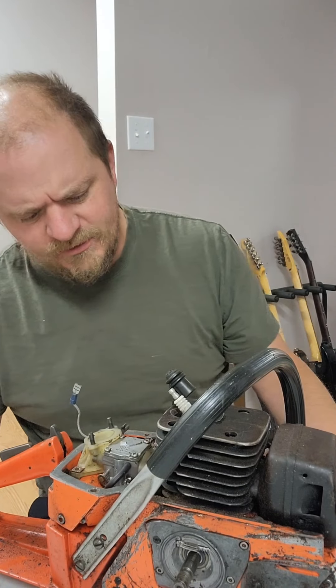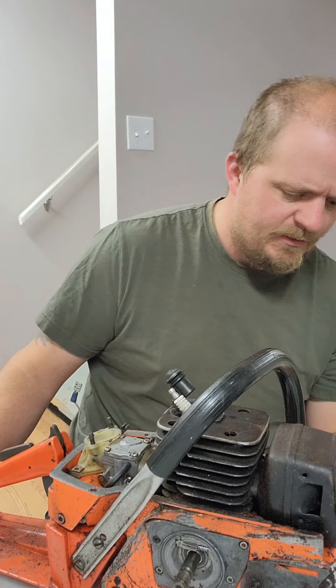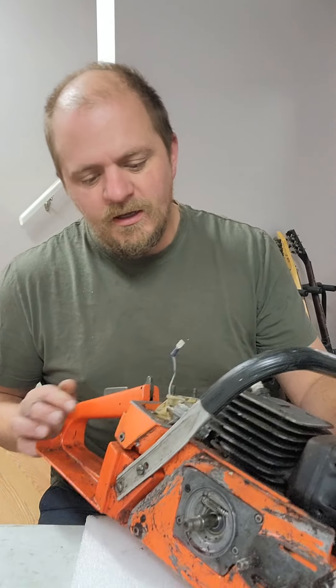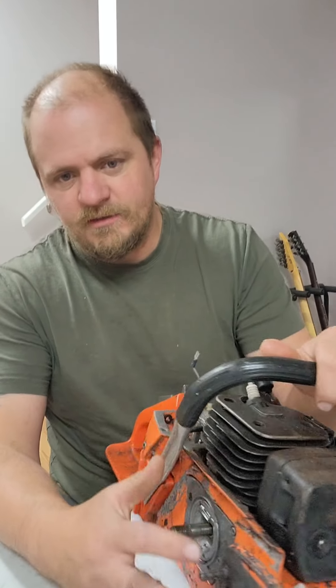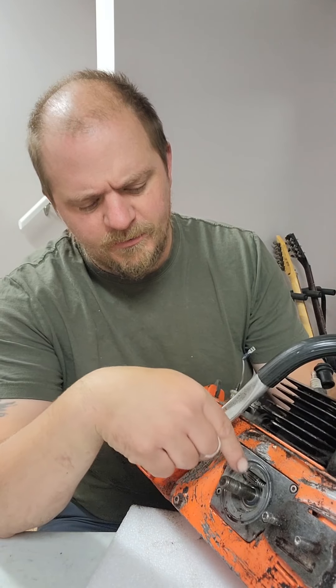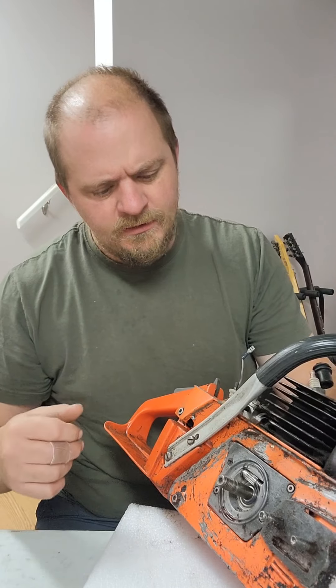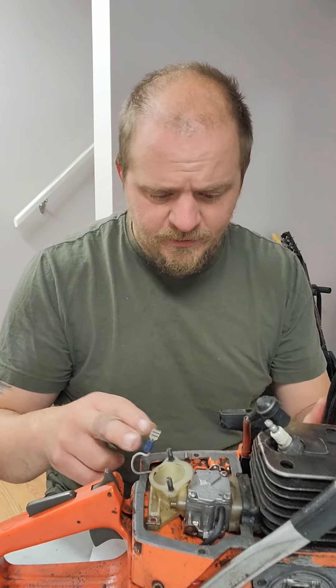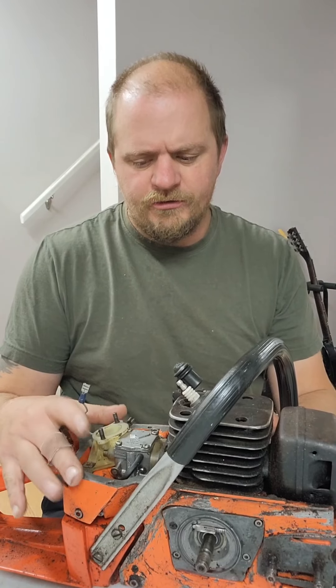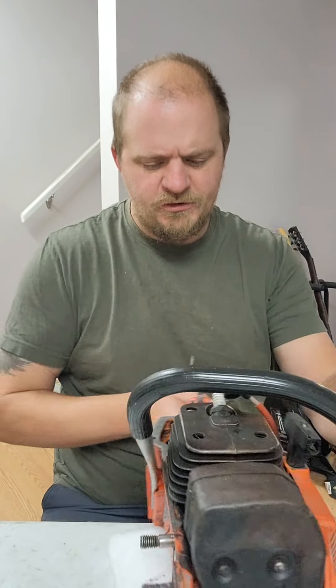So what does this need? This is a 266 SE — I've actually owned one of these for a while. Off the bat, what I need is obviously a clutch cover. I have the clutch, it's in there, along with the gear for the oil pump. Side plates. And obviously it needs an air filter, which is already on order. It also needs a throttle linkage that's missing. Top cover I'm gonna order off AliExpress here in the next month or so.